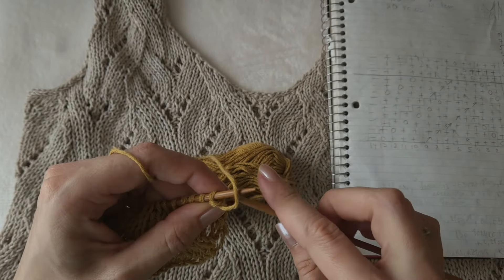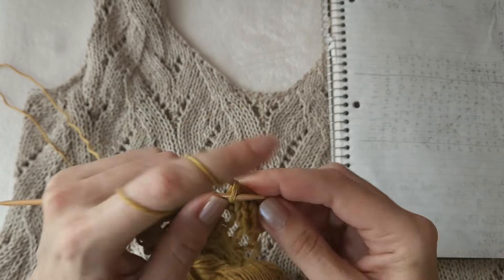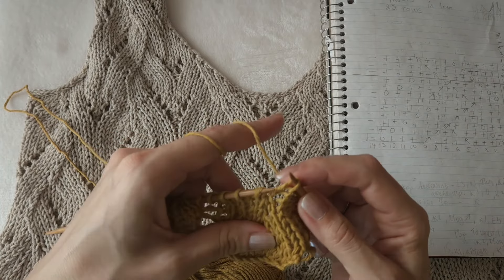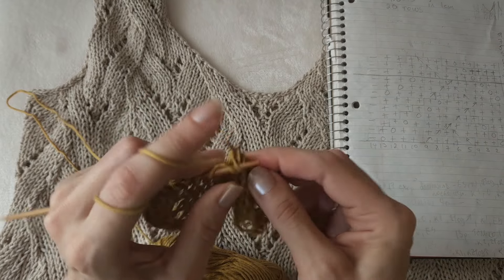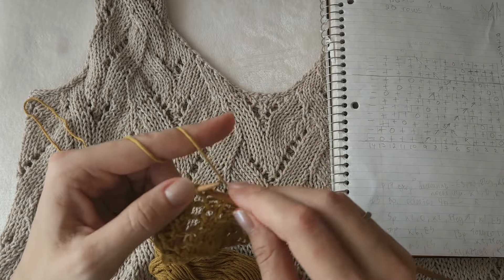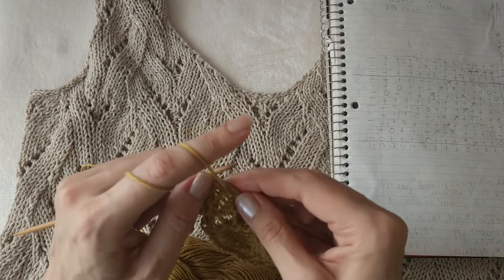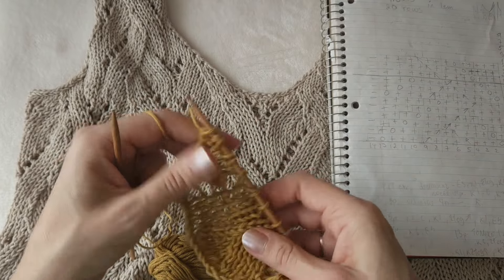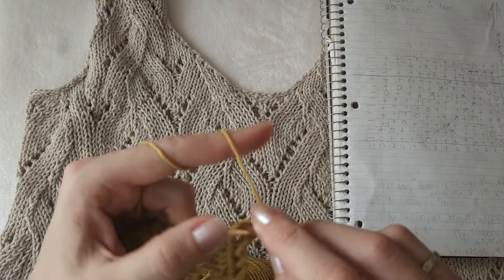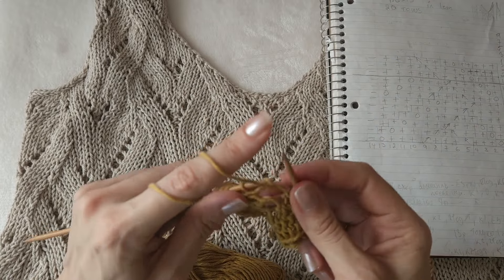Row number nine starts with four knit stitches - one, two, three, four - then right linen decrease, turn the stitches facing your left needle, knit them together. Then again knit three, yarn over, and here four knit stitches - one, two, three, four - and the purl stitch and edge stitch. Row 10 is the same as all other wrong side rows, simply knitting in pattern.